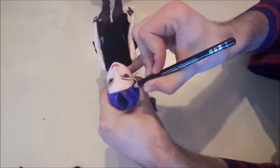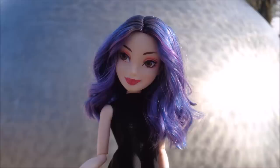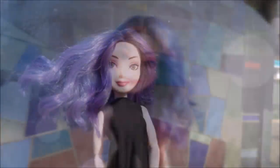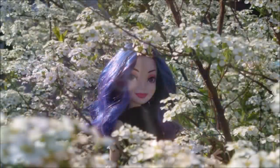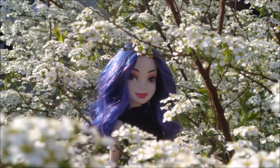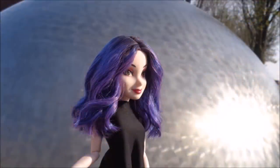And after that step, my Descendants 3 Mal doll was done! I really hope you liked the way this doll turned out. If you did, give it a thumbs up, comment down below, and subscribe to my channel. Make sure to turn on your notifications to never miss another video, and follow me on Instagram to see more pictures at the Doll Boy. See you next time!